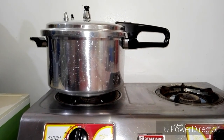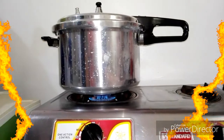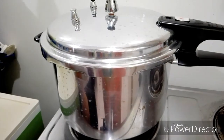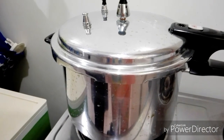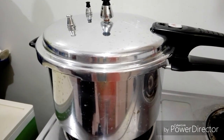I will now sterilize the flask for about 30 minutes. We're back after 30 minutes and I'm going to check what happened to the flask inside the pressure cooker.